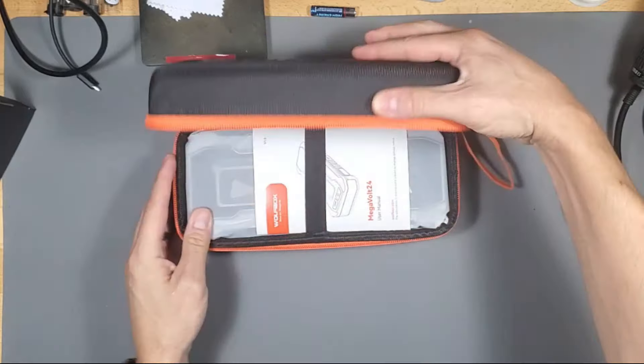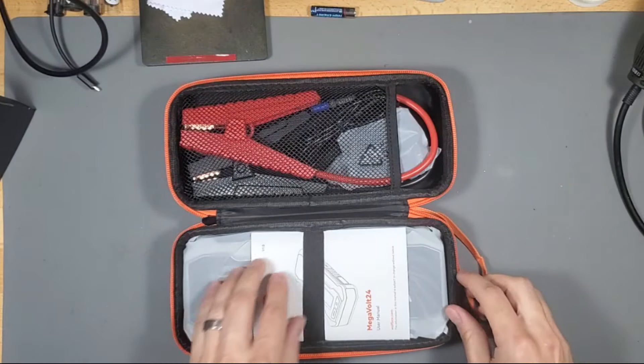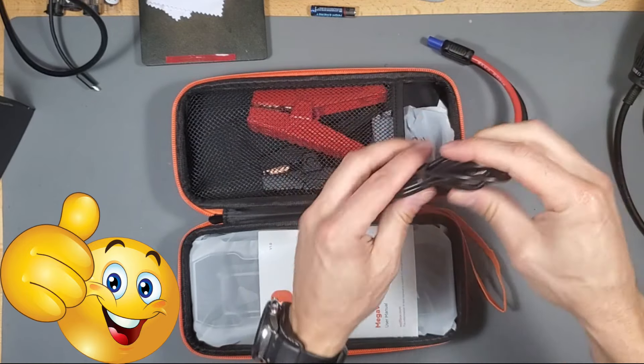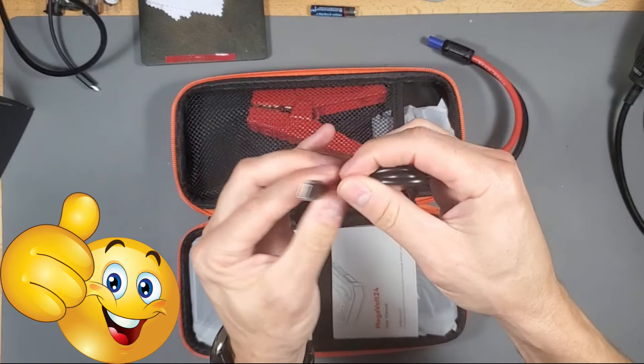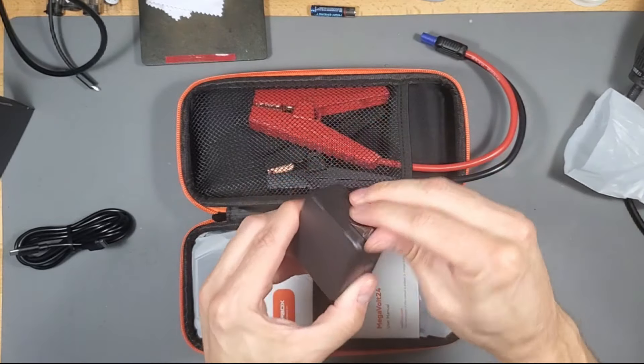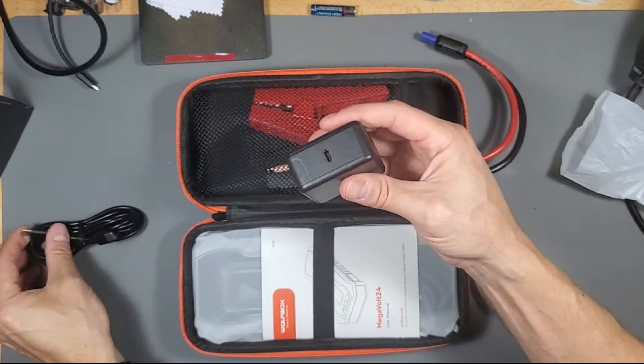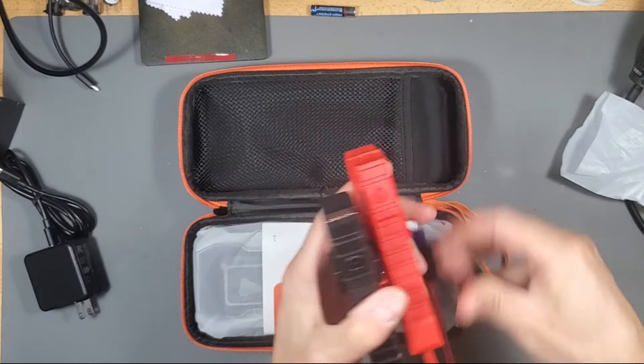Go ahead and open it up — very nice case, very well packaged and compact. Let's go ahead and remove this. This is a Type-C USB cable and it has a power adapter for quick charging — it's a 60-watt adapter. Let's go ahead and remove these clamps.